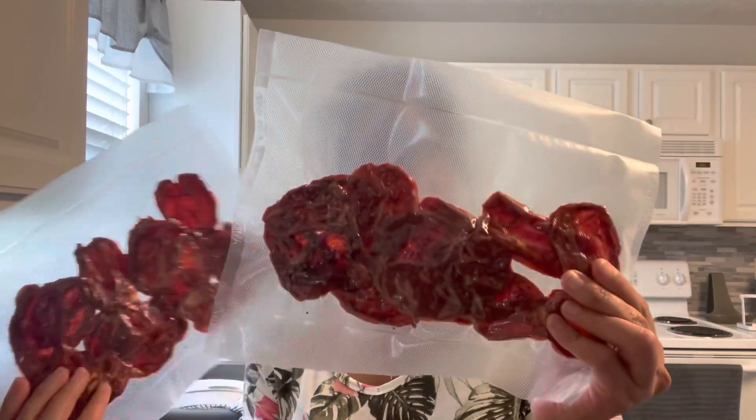I already sealed them in a vacuum sealed bag and will keep it in my freezer. I can use this for making homemade pizza, or as a condiment to add to my recipes in the future. Please don't forget to let me know what you think about this video and the content. Make sure you subscribe and hit that notification bell for more videos to come. Thank you for watching! Bye.